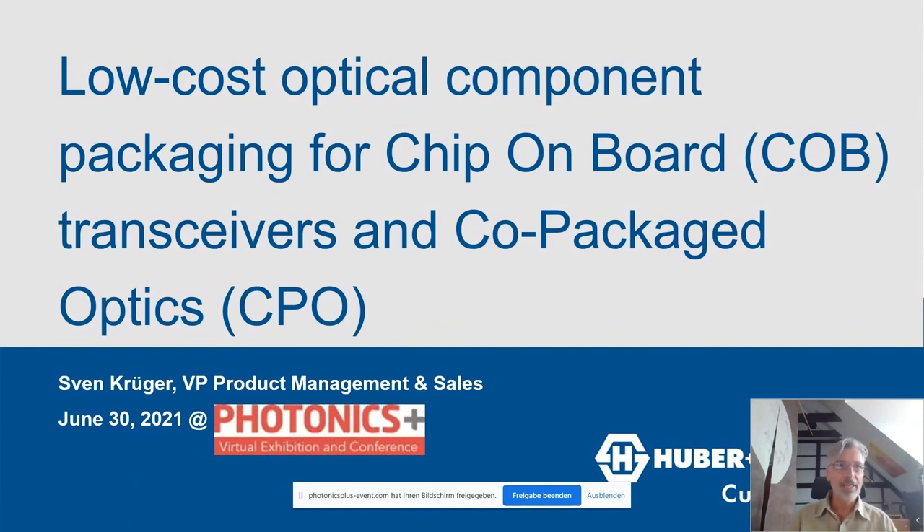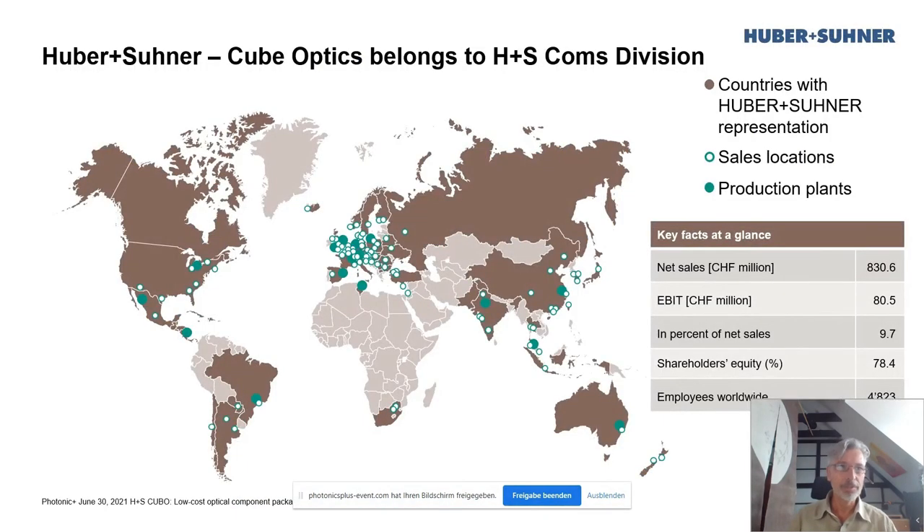Before we dive into the subject, let me give you a quick overview on Huber & Suna and CubeOptics. CubeOptics is a business unit within the Huber & Suna comms division. Huber & Suna is a global outfit doing about a billion US dollar revenue. Huber & Suna itself focuses on cables, with worldwide presences — manufacturing and sales offices in all these brownish regions.